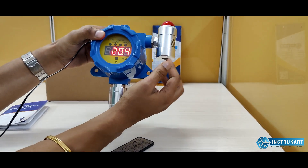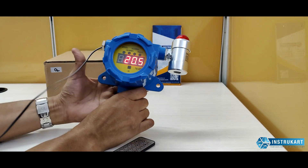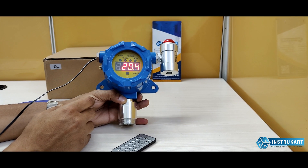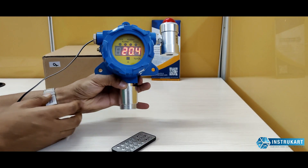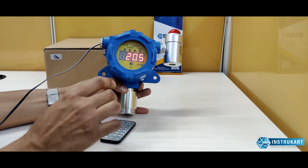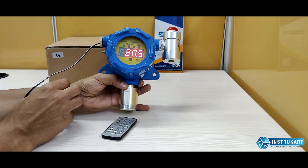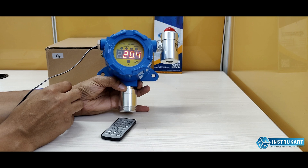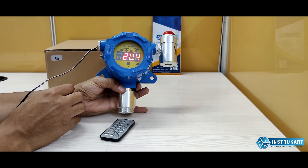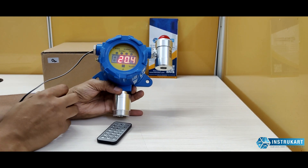Along with this, I can show you this hooter, which is an audio-visual alarm attached to the instrument. This is a 0 to 25% volume oxygen detector with plus or minus 1% accuracy on the full scale. It has an LED display on the top, comes with two relays, and has SIL and ATEX approval, meaning it can be used in the highest class of explosion-proof applications including petrochemical, heavy electricals, pharmaceuticals, chemicals, bulk trucks, and related applications.